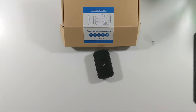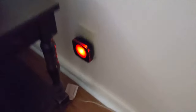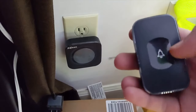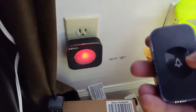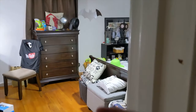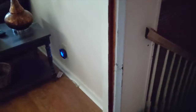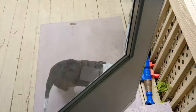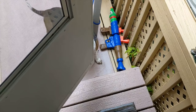Now this is one of the chimes — and look at that, it lights up! That's cool. Let's see the other one — same thing, look at that lighting up. And the doorbell button itself lights up too, as well as the second chime.